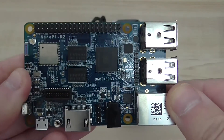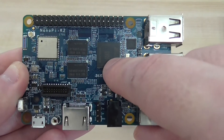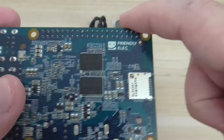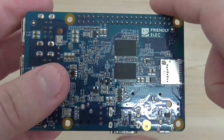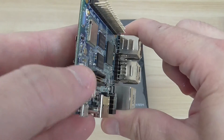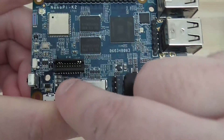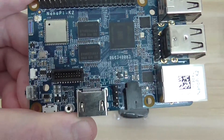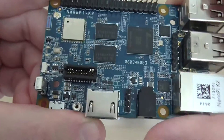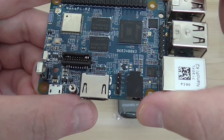Here you can see the GPIO interface and the chip — the S905. You have 1GB of memory on the front and an additional 1GB on the back. There's also a micro SD card slot, an IR receiver, and the eMMC socket as an option. The debug interface and HDMI version 2 are here as well — it supports 4K at 60 frames per second.